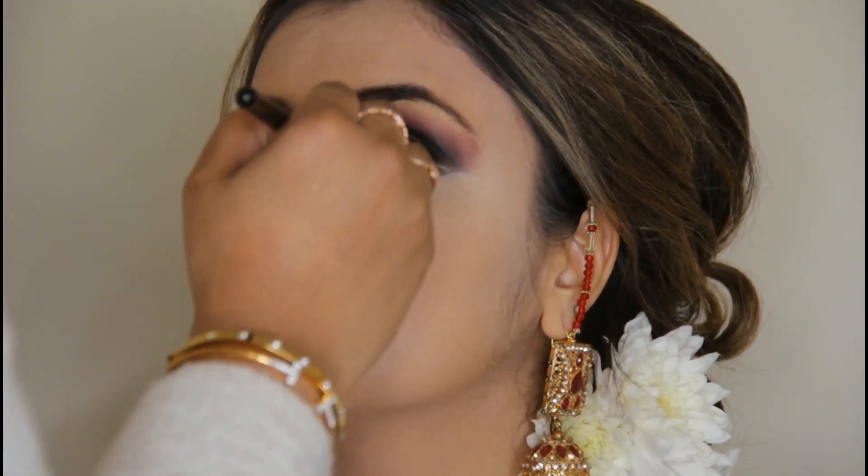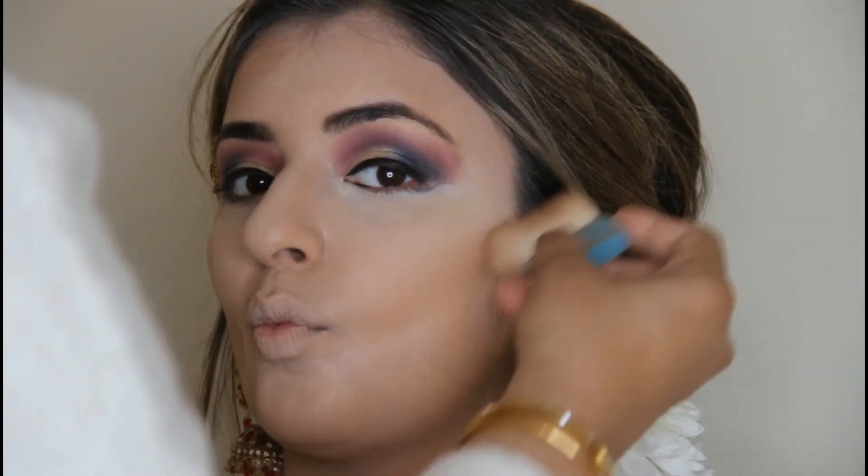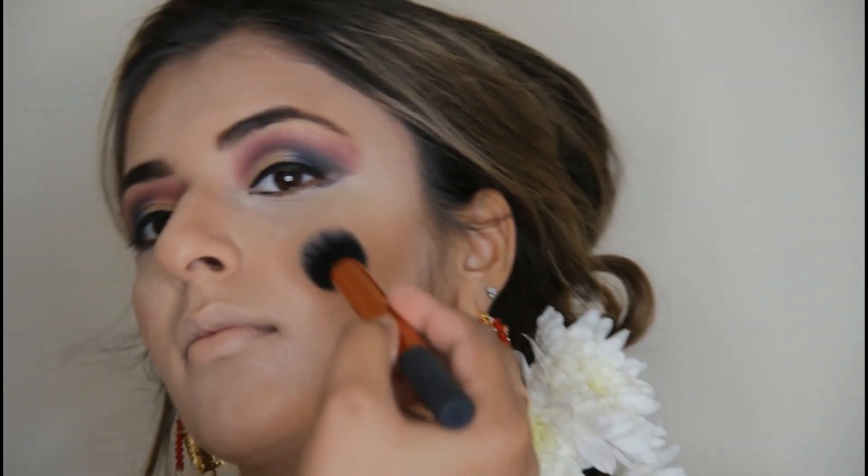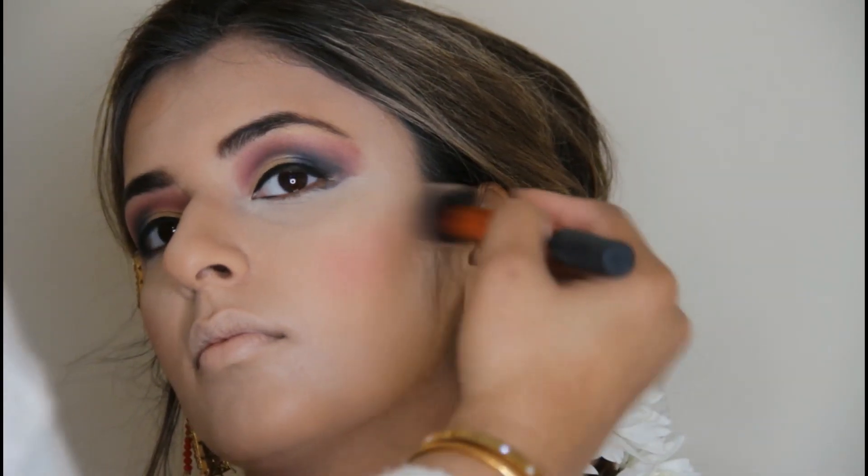Now I'm setting the whole face with powder. The chin and neck are very important — wherever the bride is wearing, the neckline of the shirt matters. Now I'm contouring. Bridal contouring is a little dark. Do it so that the dimensions of your face come back. Bridal contouring is obviously a very important part because you don't want a flat white face — it should have good dimension and color.